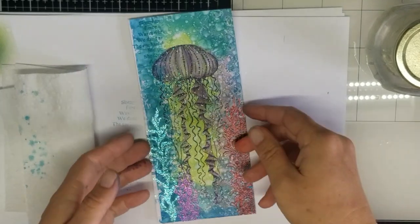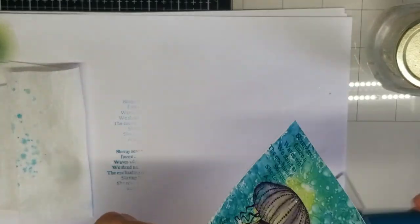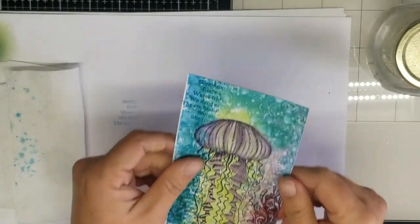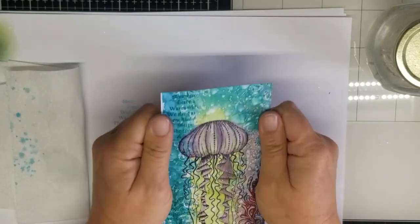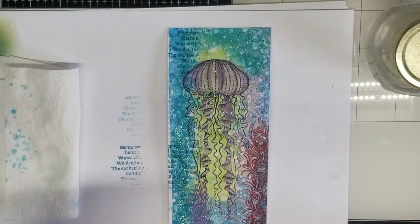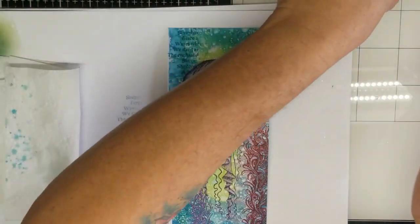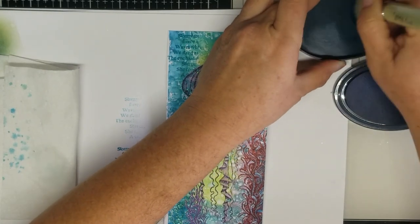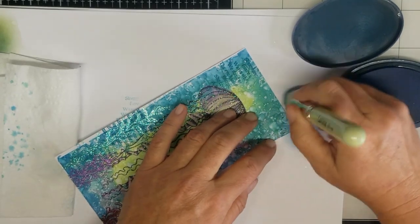Okay, we're going to give that a quick dry. And now with our blue blending brush and our blue lagoon again, I'm just going to pick up a little bit of that and we're just going to darken up the edges.